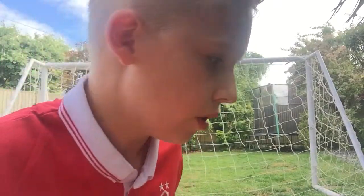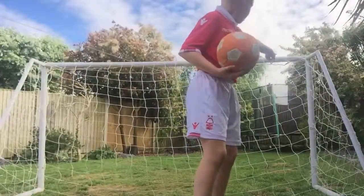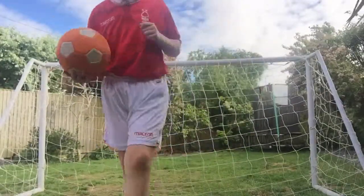I'm going to be doing it on my right foot. I'm going to put it in that corner. Let's do it.